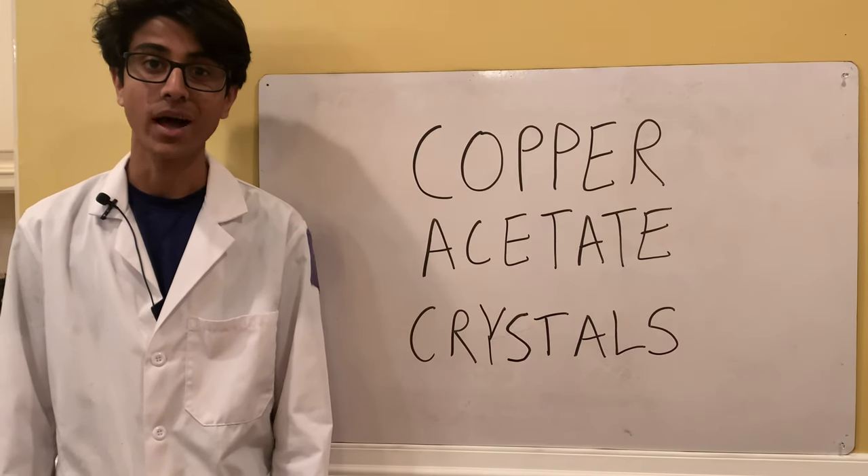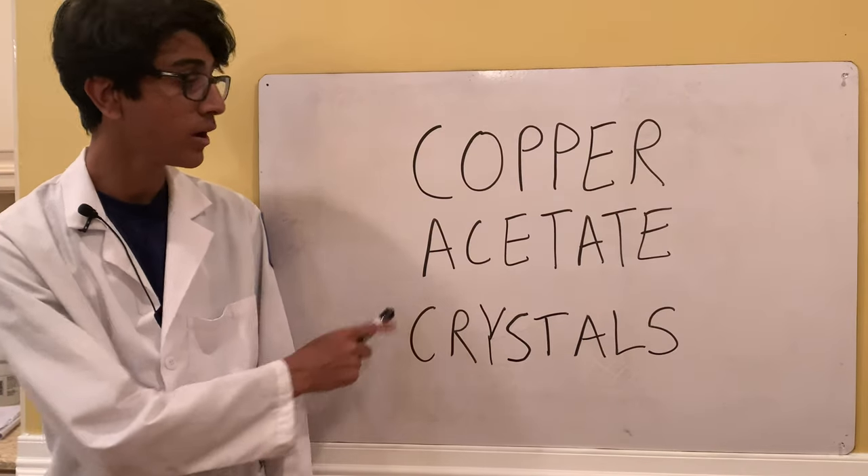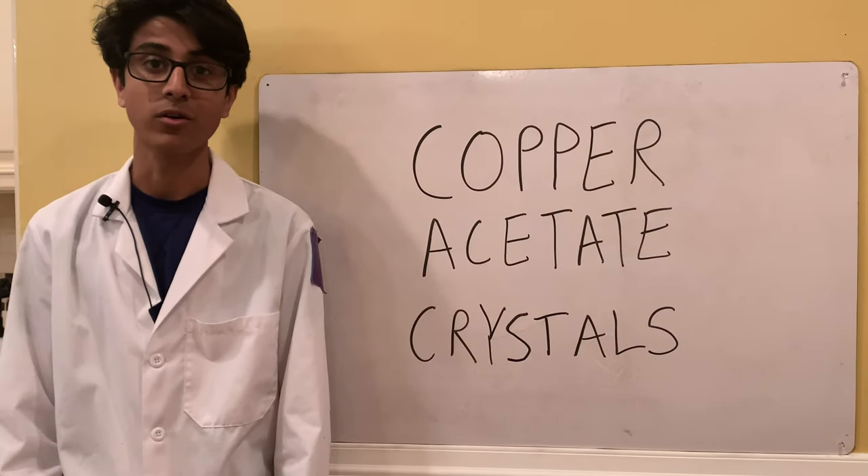What's up guys? Welcome back to Ubad's lab and today we're going to be making copper acetate crystals with chemicals you can find at home.